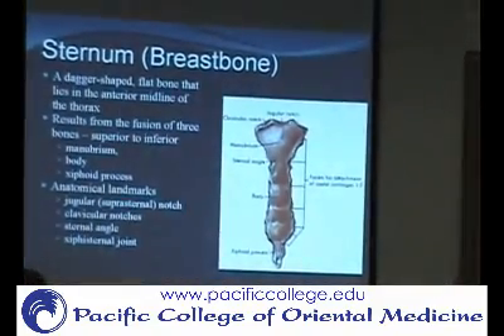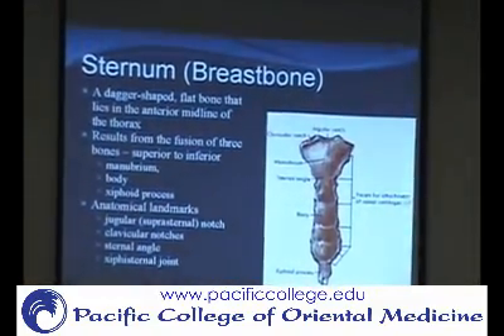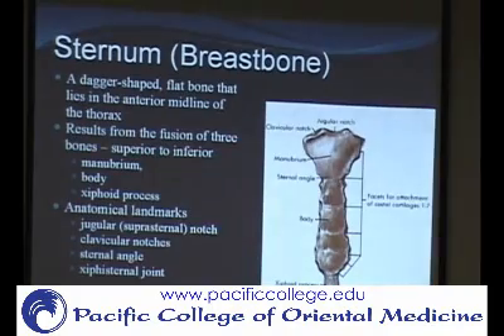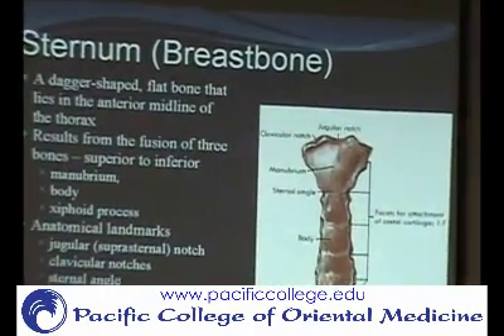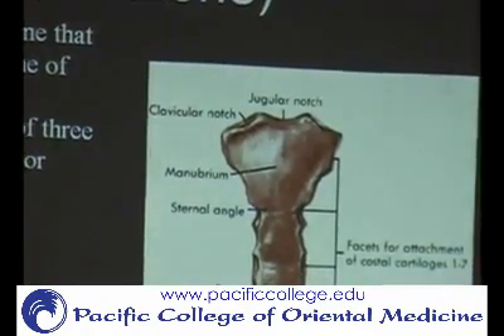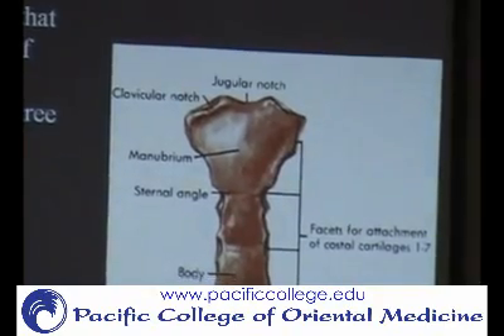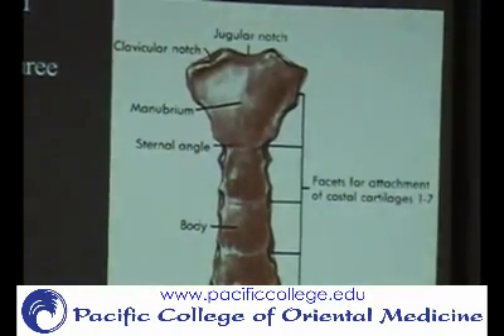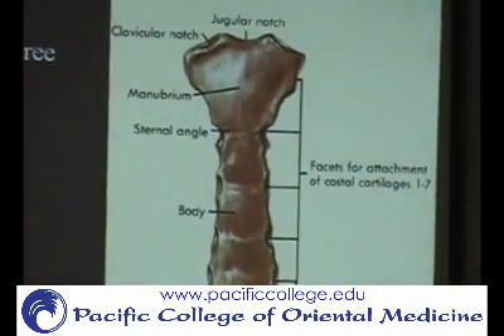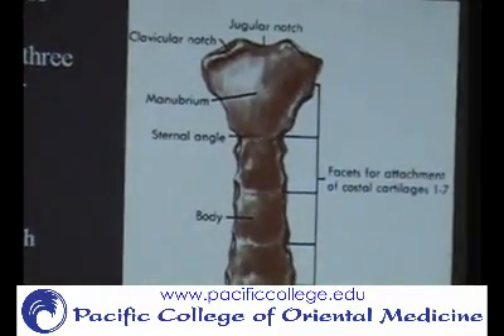We already went over this when we talked about the axial skeleton, but just to review: we've got the manubrium here, then the body of the sternum, and then the xiphoid process. The landmarks you need to know for palpation include the jugular or suprasternal notch, the clavicular notches where the clavicle attaches to the sternum, and the sternal angle — the part that pops out where the manubrium meets the body at a different angle. Then there's the xiphoid process.